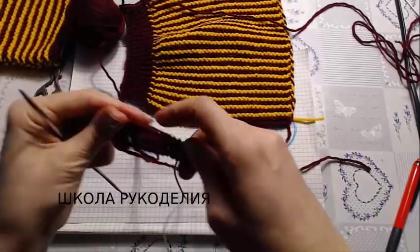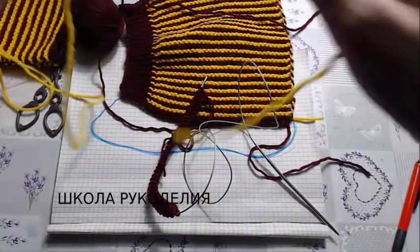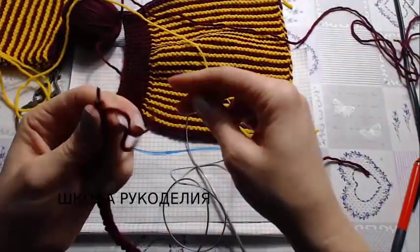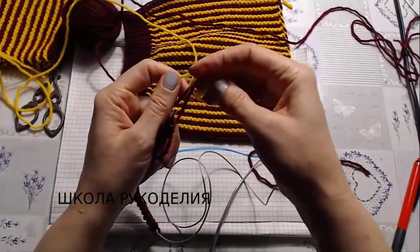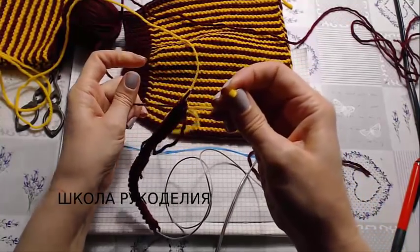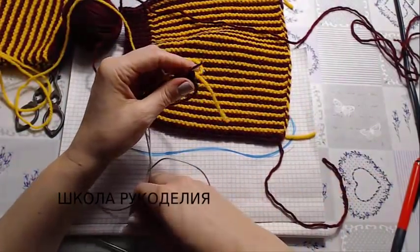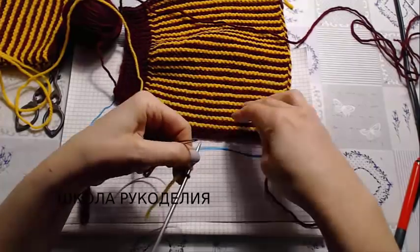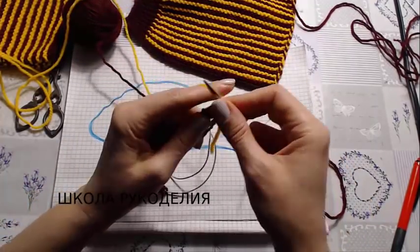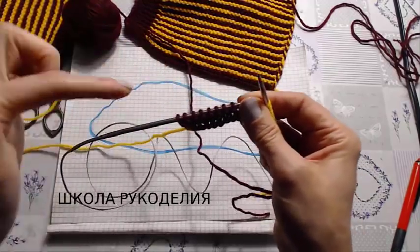Два ряда я провязала основной нитью. Далее привязываю дополнительную нить. И незаконченный ряд мы будем вязать дополнительной нитью. Вязание точно так же продолжаем лицевыми петлями. Не довязываем до конца ряда — 8 петель.